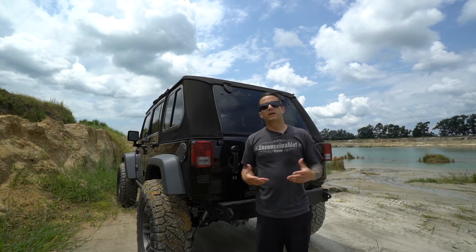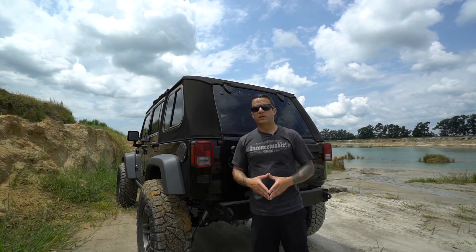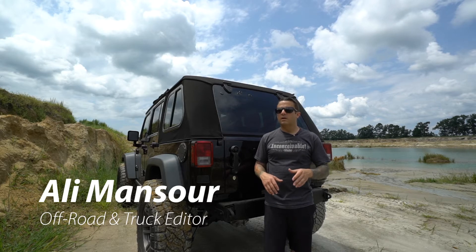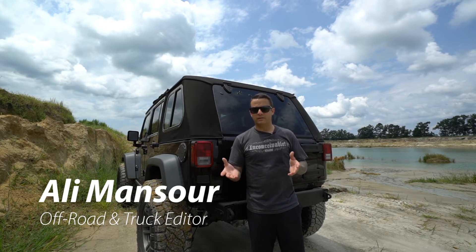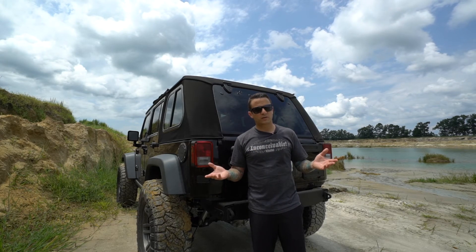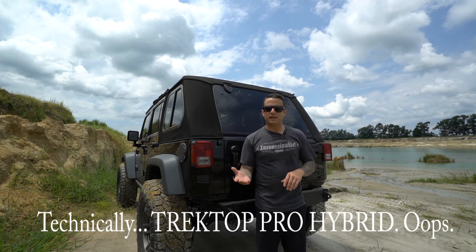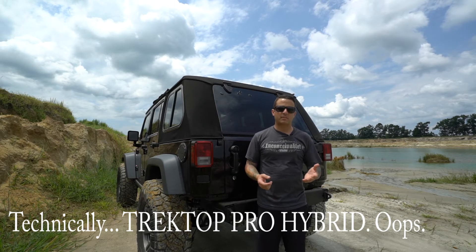When it comes to the Jeep Wrangler JK, there are no shortage of top options. For us, we wanted to get something that's a little bit more versatile than a stock soft top, but a little bit lighter than a factory hard top. So what's our solution? The Best Top Trek Top NX Pro. This combines everything we like about the hard top and everything we like about the soft top.